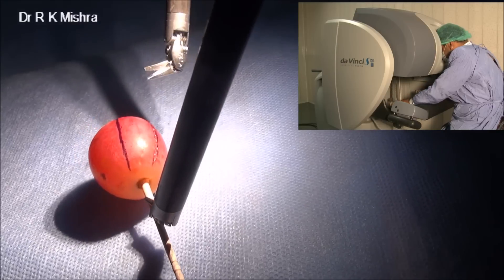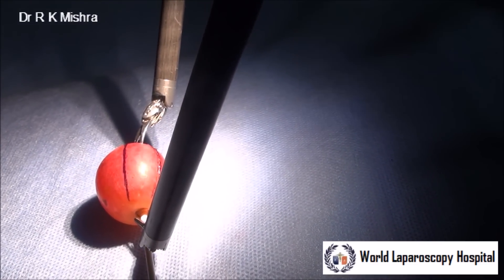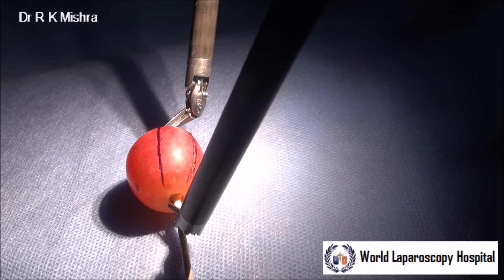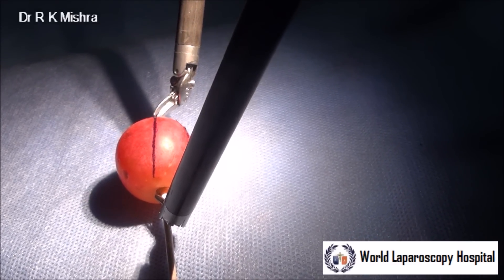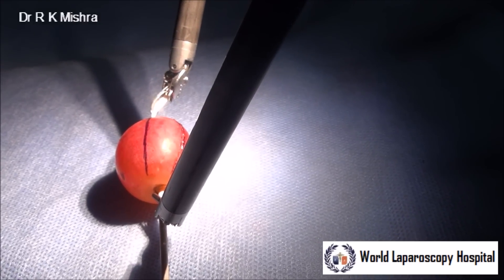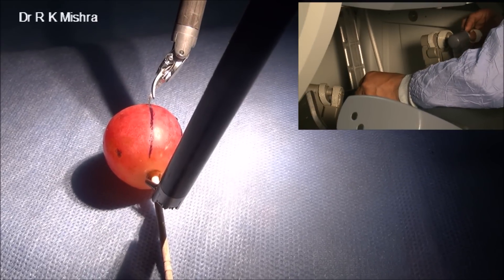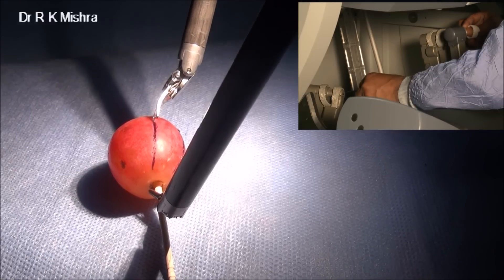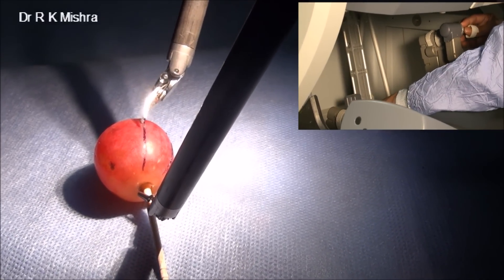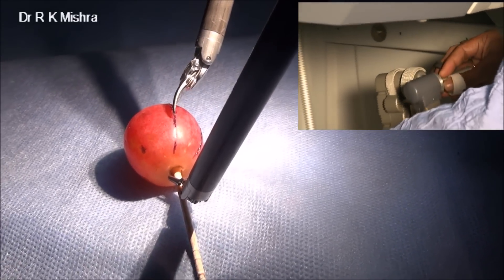Of course you need to have a very good hand to do that, but slowly, once you keep on practicing for many days, you can make the line as sharp as a knife. It is impossible to cut with that precision even with open surgery. If you take open scissors, it is not possible. But with the Da Vinci robot, if you stabilize it and slowly keep on cutting along these lines and keep on practicing for many days, you can achieve this skill.